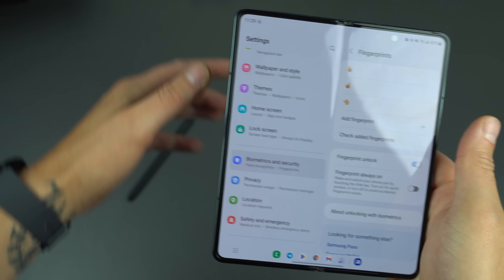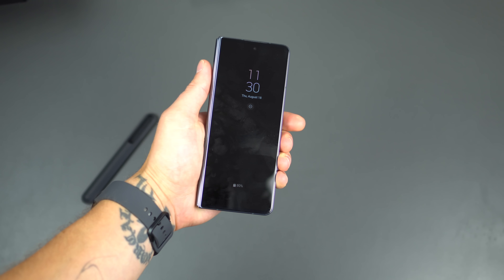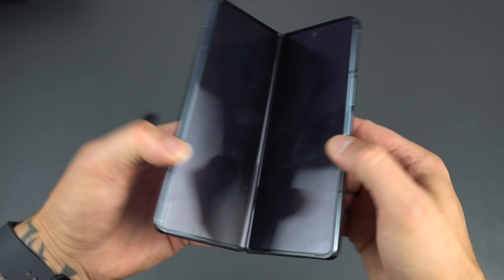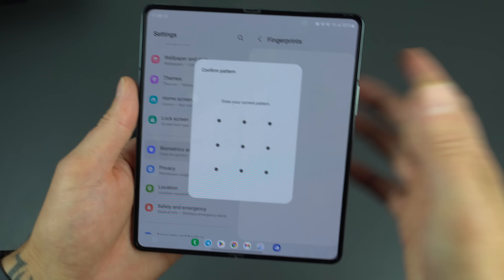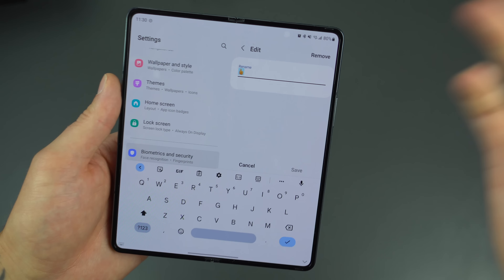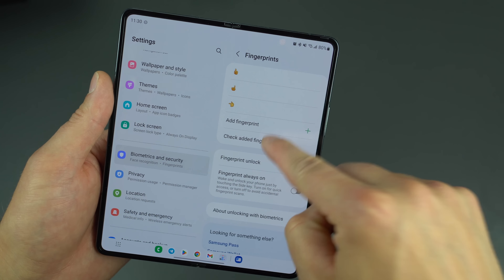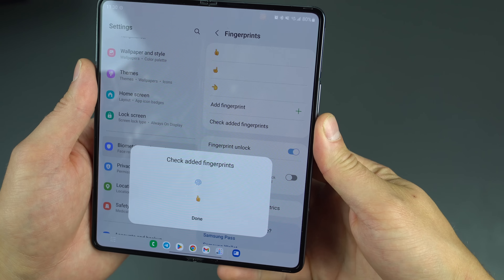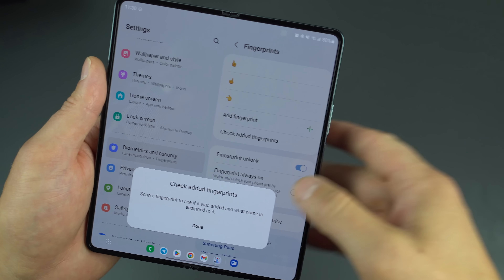If I'm picking up the device from a table with my left hand, my left index finger lands in a perfect spot on the fingerprint reader. You can have up to four fingerprints in total. You can tap on each one to change the name — you don't have to use emoji like I do. You can also check your added fingerprints: if they're unnamed it'll say Fingerprint 1, Fingerprint 2, and so on.